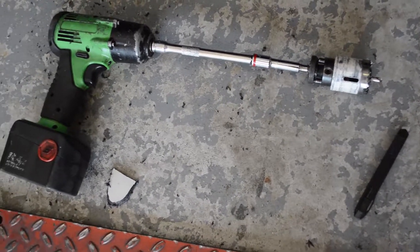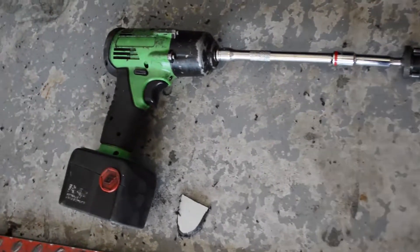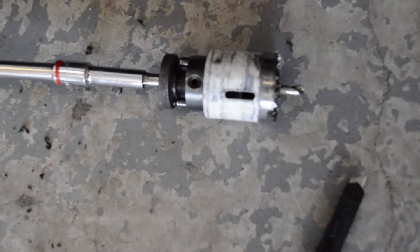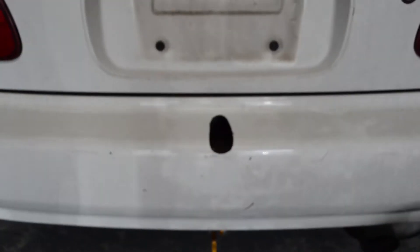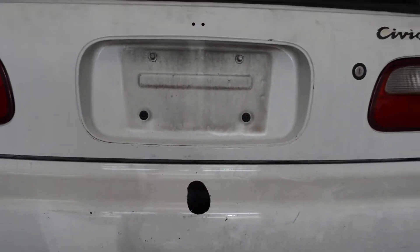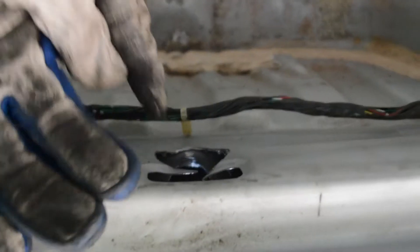I didn't have a drill long enough to cut the hole through the bumper, so I went ahead and used my impact attached to a socket attached to my hole saw, and we were able to cut this piece out. It's kind of a slim piece on the bumper, but right there is where the parachute is going to come out. It shoots off of this bar right here, across, and into this hole right here.